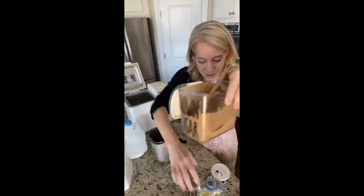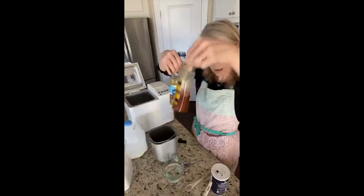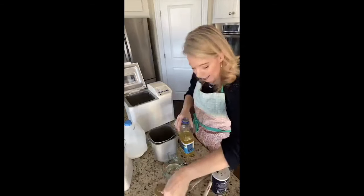All you need is some flour, some brown sugar, some oil, honey, salt, warm water, and some yeast.